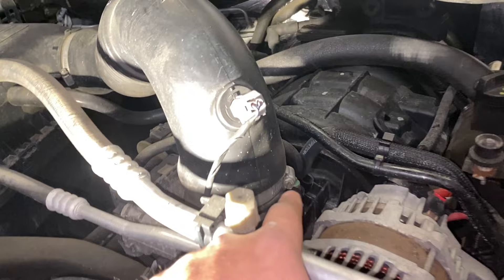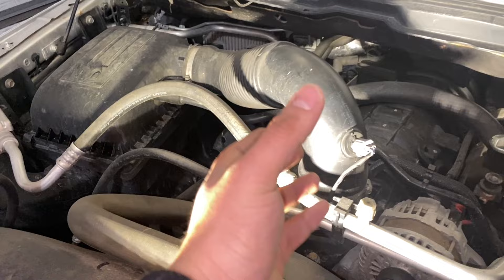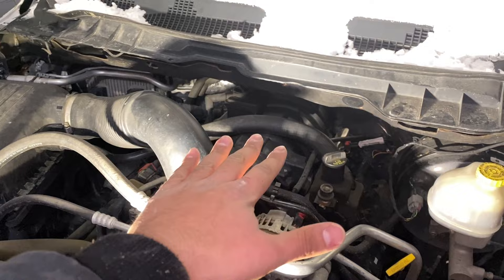To remove the intake tube, grab yourself a flathead screwdriver and loosen up that clamp right there. Then you should be able to shimmy this off. Obviously you want to remove this connector. Once you have the tube off, you can go ahead and pry off the engine cover. Once the engine cover is out of the way, you have access to the fuel pressure sensor.